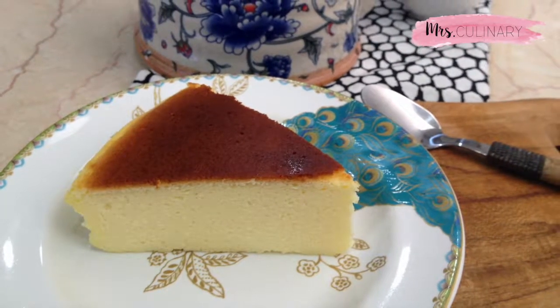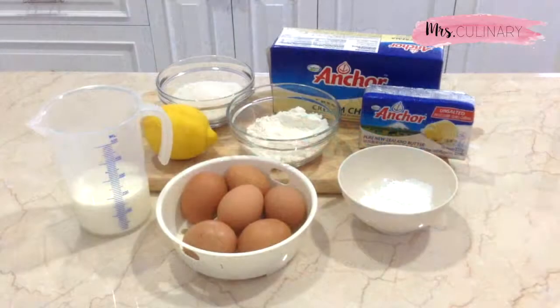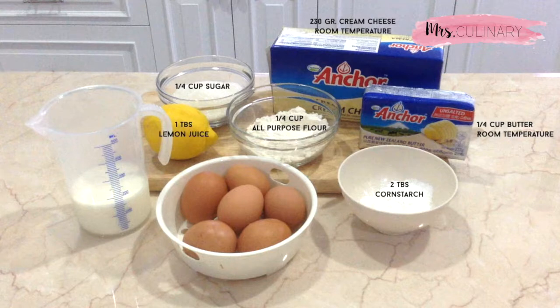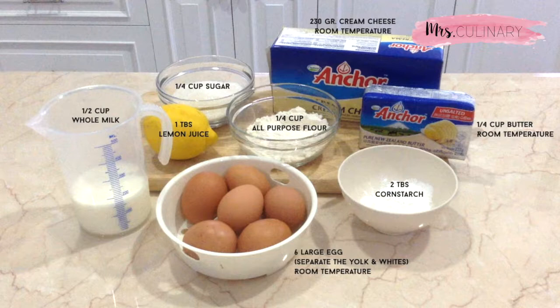So here are the ingredients that you will need: cream cheese, unsalted butter, sugar, all-purpose flour, cornstarch, lemon juice, whole milk, and six large eggs. You want to make sure that the cream cheese, butter, and the eggs are all at room temperature.